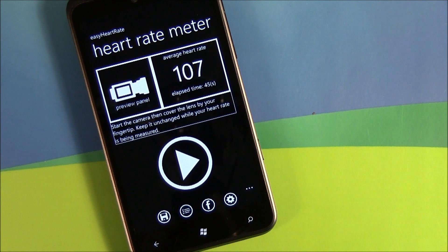It gets you in the ballpark. It's not going to be dead-on accurate, but I'd say probably within 5 to 10 heartbeats per minute accuracy.